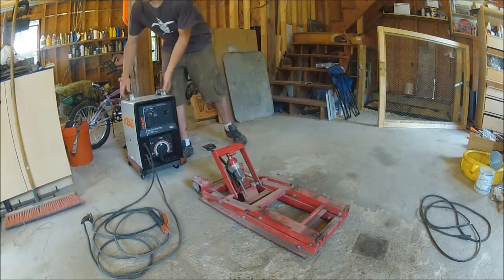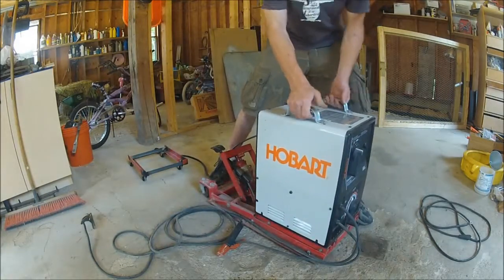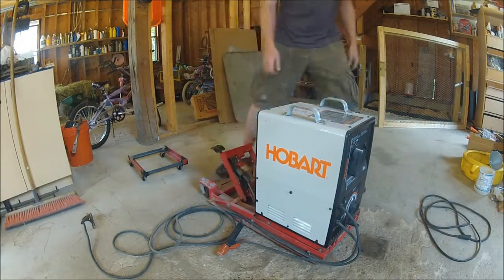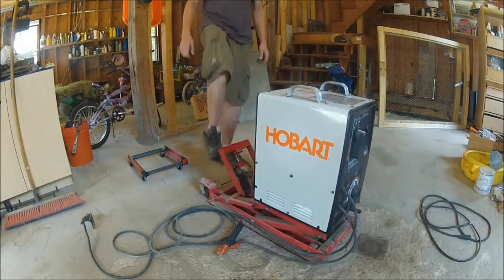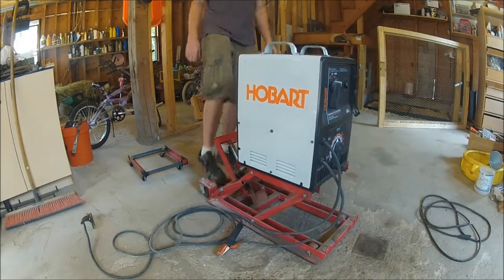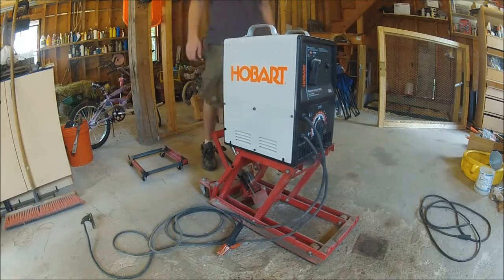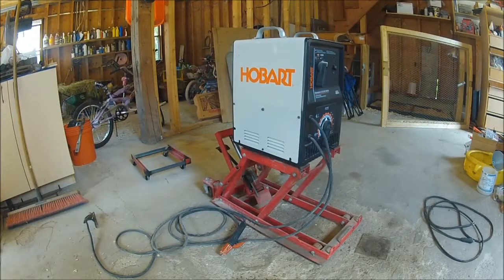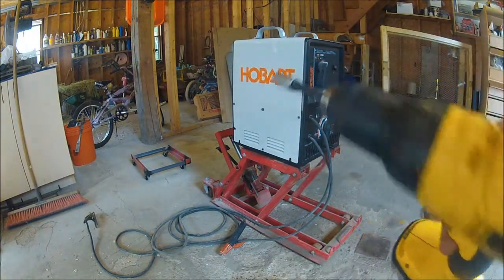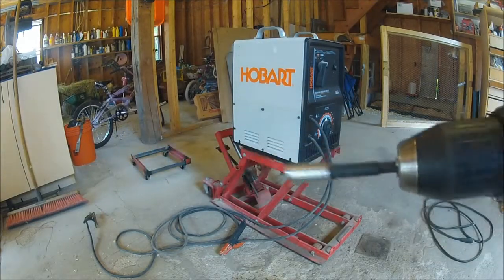To work on this welder I find it very useful to just throw it on an ATV or motorcycle. To take all these screws out I use my DeWalt drill with a quarter-inch hex adapter with a 5/16 socket.